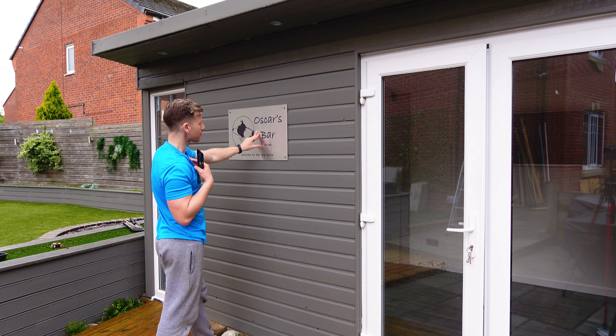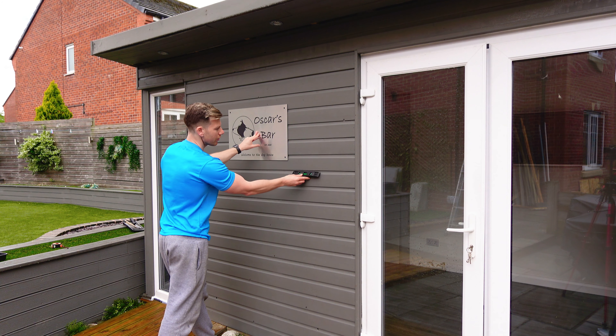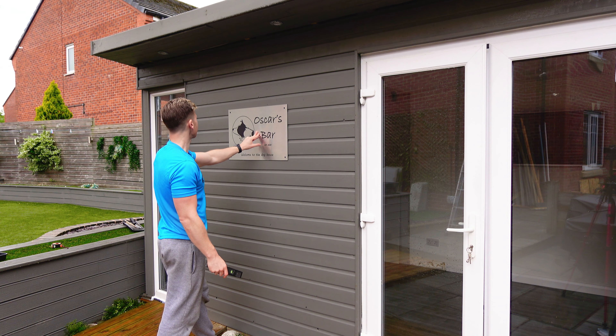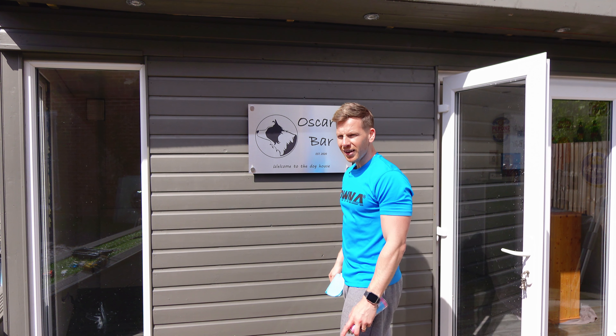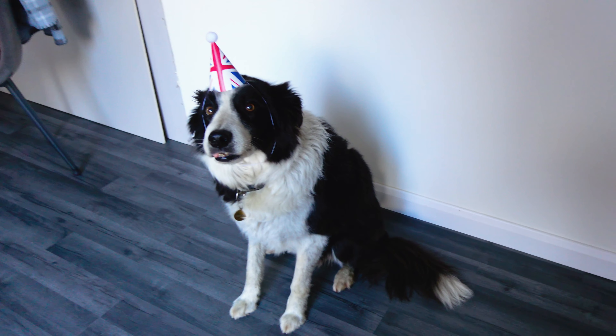I've got a decision to make here: do I do it level to the spirit level, plum level? Or do I do it level to these boards that actually aren't 100% level? Or do I do it level to the eye? Let's go and have a drink and celebrate Oscar's birthday. Join me in raising a glass to Oscar on his 13th birthday. Happy birthday Oscar, my little man-dog friend. Well, I'm going to finish this and then I need to go and get packed for Disneyland. See you in a bit.